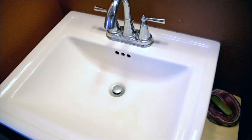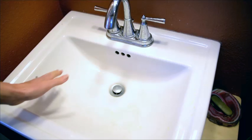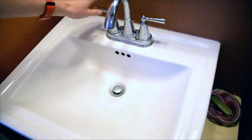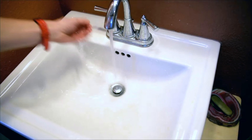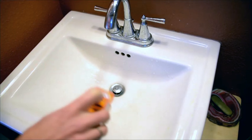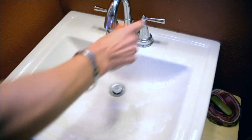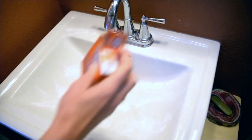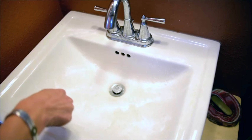Here's how you can naturally clean a kind of scummy bathroom sink. I'm going to get it wet with water, then take baking soda and sprinkle it around, and either use a sponge or some sort of scrub brush.